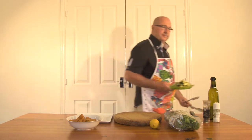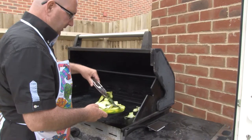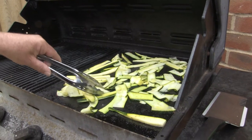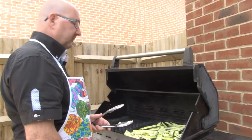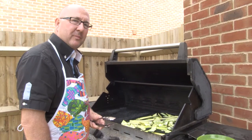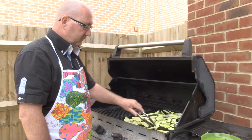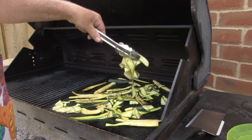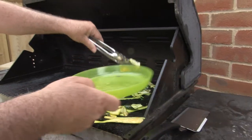Time to grill. Mmm, smell it already — smells delicious. Start taking them off as they become ready.